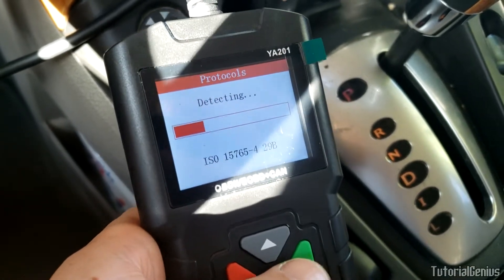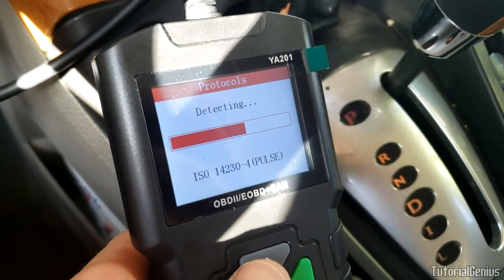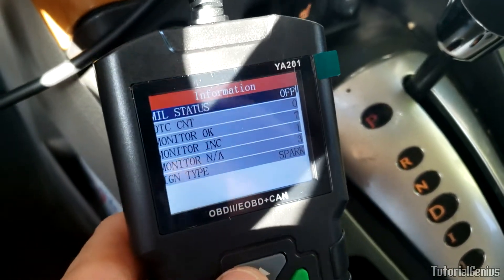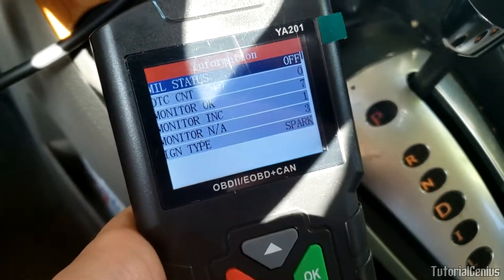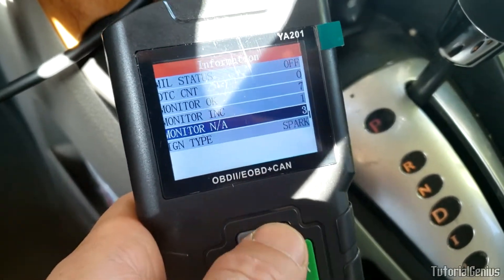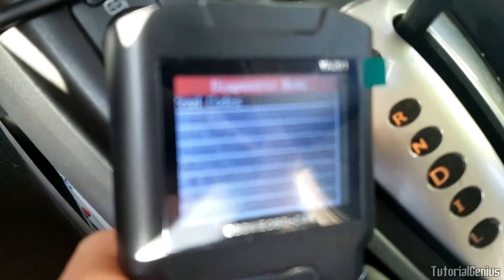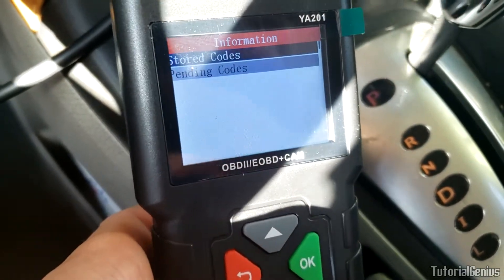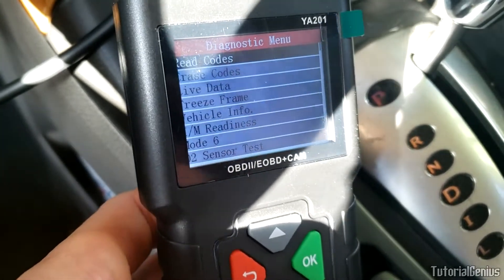Now the big one - diagnosis. It's scanning the protocols to find out which one our car has, then using that protocol to connect to the ECU. Information: no check engine light, ignition type spark, seven monitors. We can read engine codes - we don't have any on this car - but that's where they'll appear.